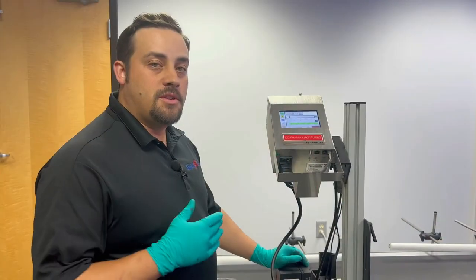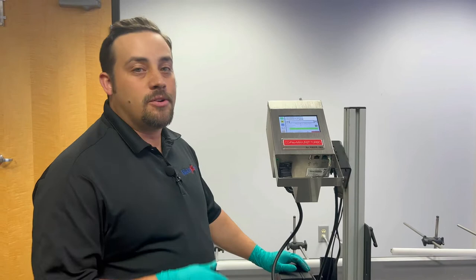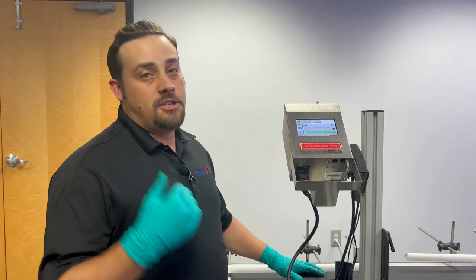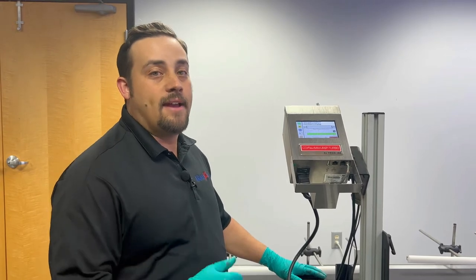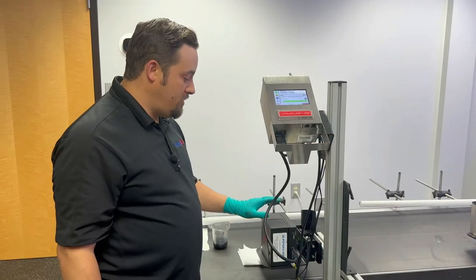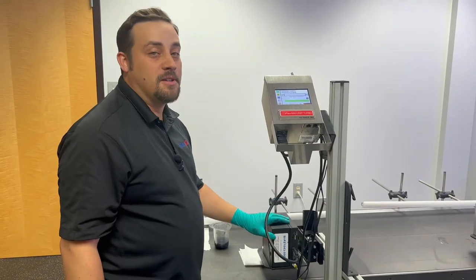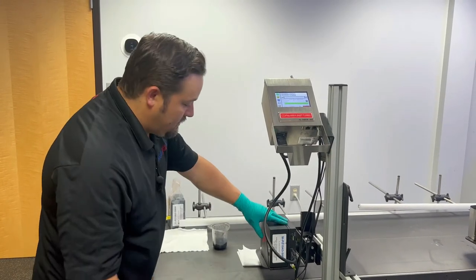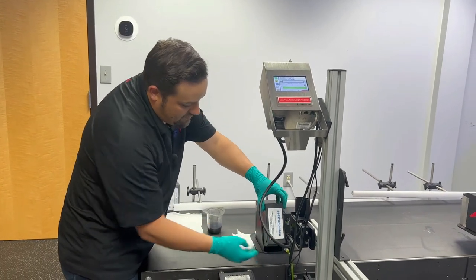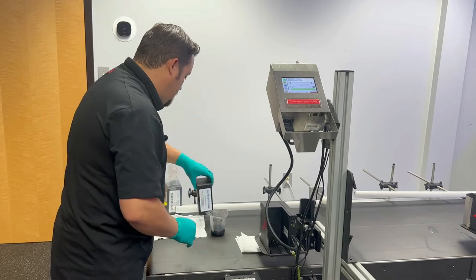This first step of running internal cleaner through your print head is intended to flush out any shipping fluids or test inks that you may have once you get a new or repaired print head. So what we're going to do now is remove our cleaner cartridge — go ahead and pop that out of place and set that to the side.